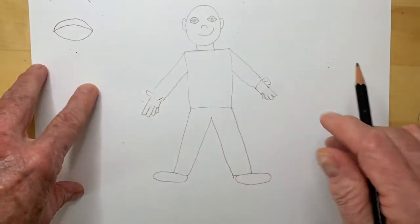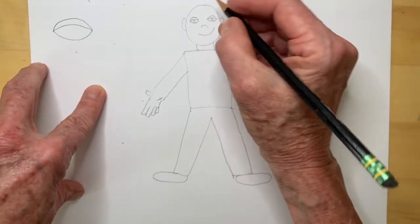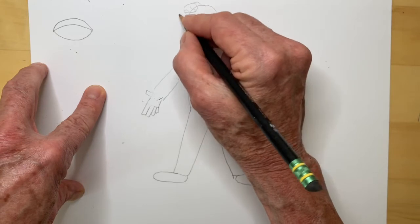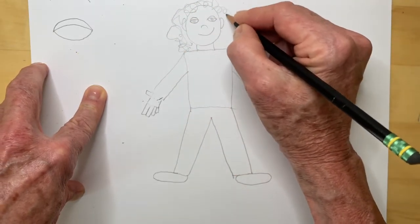Now hair will really change this to make it look more like you. For instance, if you have curly hair, like this — really fun hair — then that's what you draw.